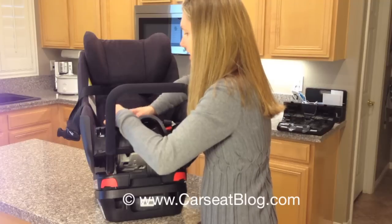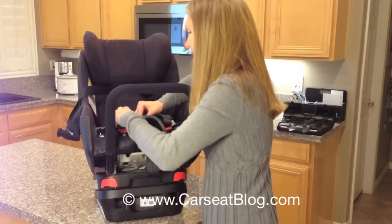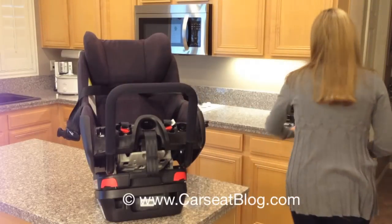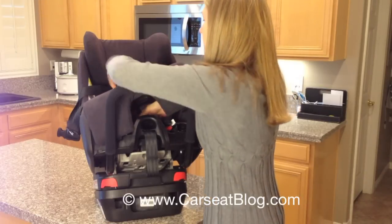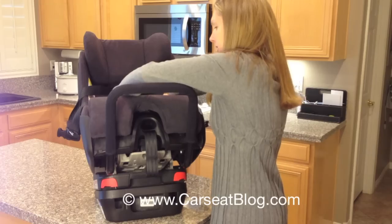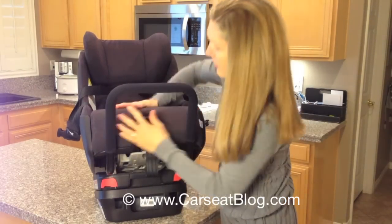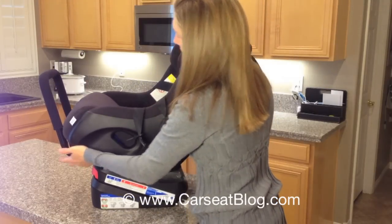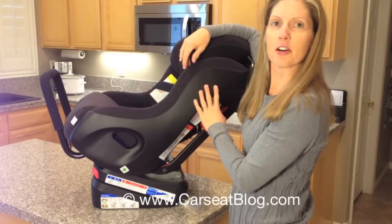Usually this goes in nice and neat, but since it's a video it's not going to cooperate — so we'll make it do. The pad just slides back on, put the buckle back through, slide this back in, lock it back down, and there you go. Your seat is now set up for rear facing. Thanks for watching CarSeatBlog.com.